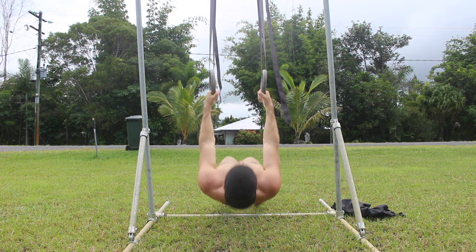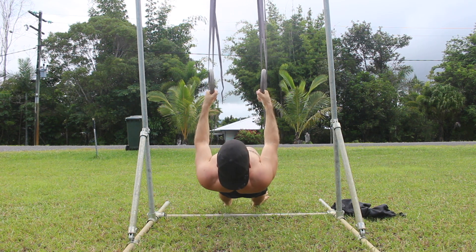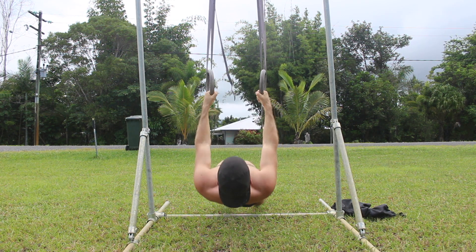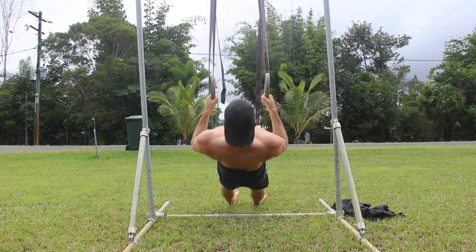Initiate the row by depressing and retracting the shoulders before bending the elbows. You must keep the arms straight as you pinch the shoulder blades together behind your back and pull them down towards your back pockets.